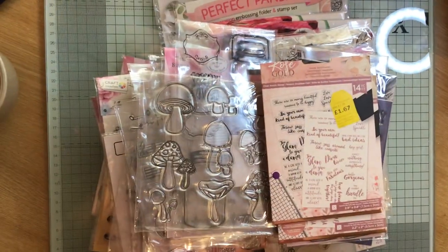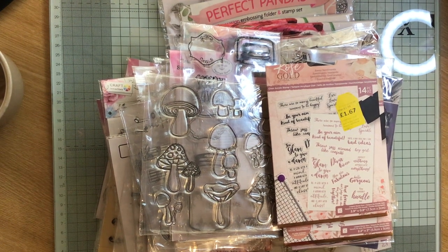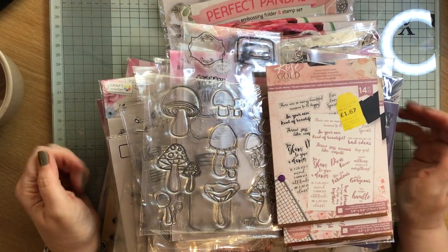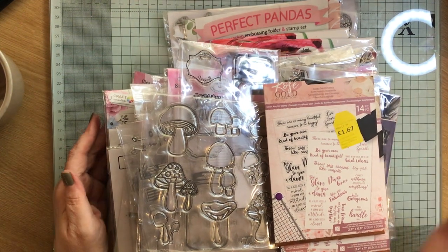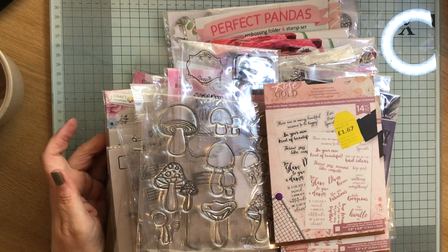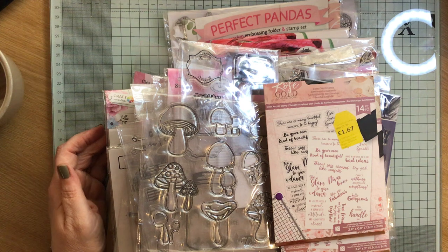Hi everybody, sorry — I'm making you feel sick right from the start! Paper Crafting with Roz here and another D-Stash. Another D-Stash purchase that I've done. This was from Sam, the Scottish Crafter. She had some bundles and I wouldn't normally pay the amount of money that I paid, but there were so many stamps in this bundle that I could use.